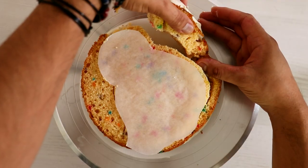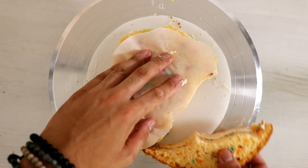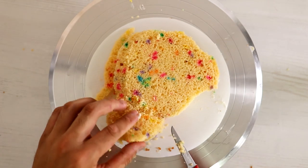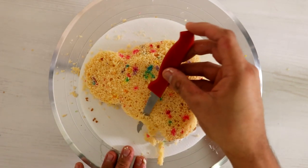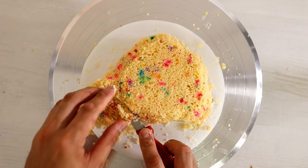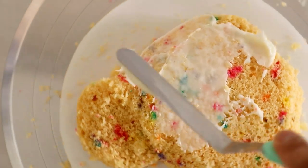Now I'm just going to tear away all of the excess cake and then start to round out my Nala shape. I wanted to add some dimensions to this cake, but this isn't a 3D cake — if you look at it from the sides it's pretty flat, but I'm going to fool you when you look at it from the top. I made her ear just a little bit lower so that it looks like it's behind her.